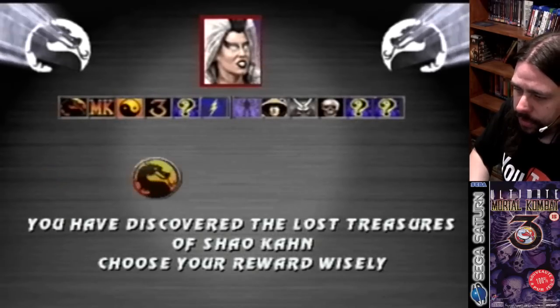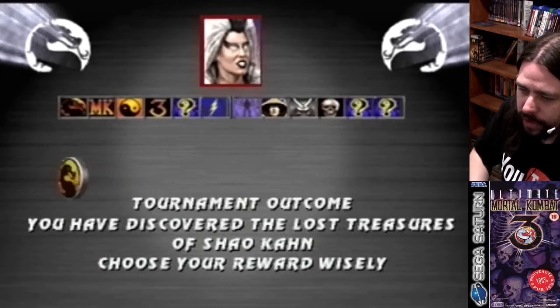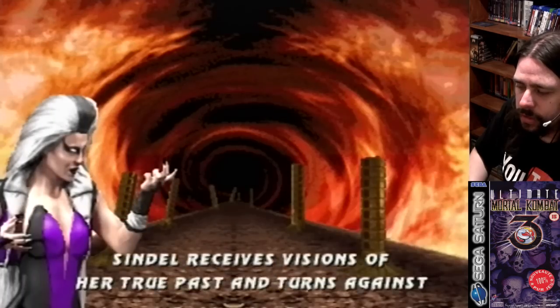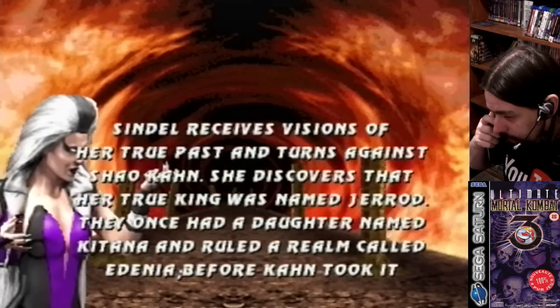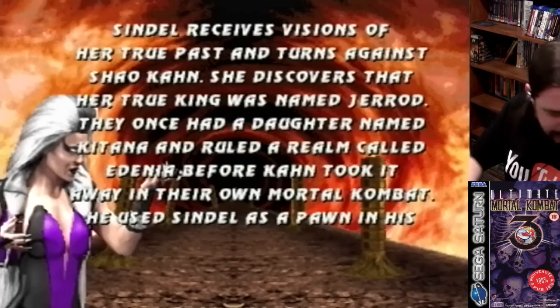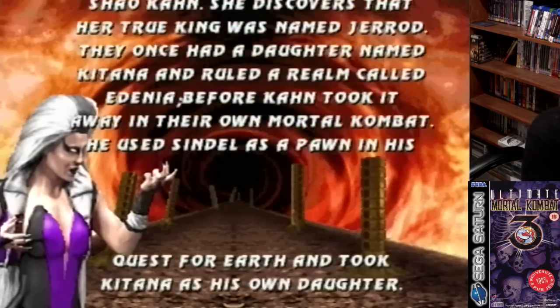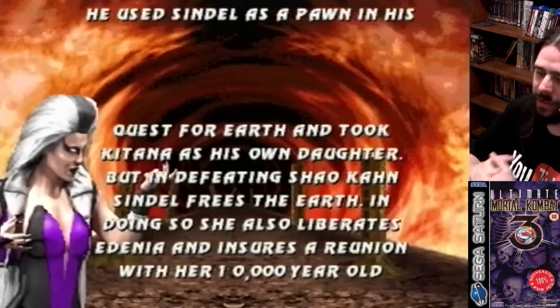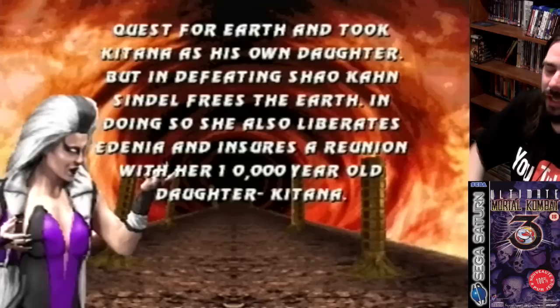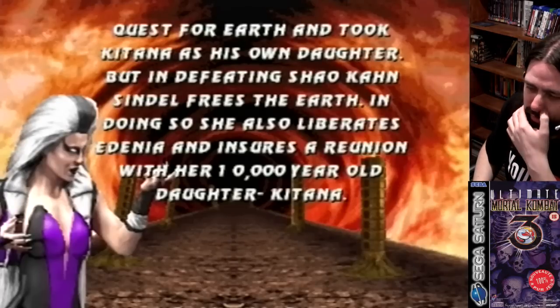We can pick treasures — I'll just pick the ending. Tournament outcome. Oh, it's just lazy text scrolling — they adapted that from the arcade. So that's Ultimate MK3 on Saturn. I'm glad I was able to get through that and show you guys, because I know a lot of you have waited for this review for a while.